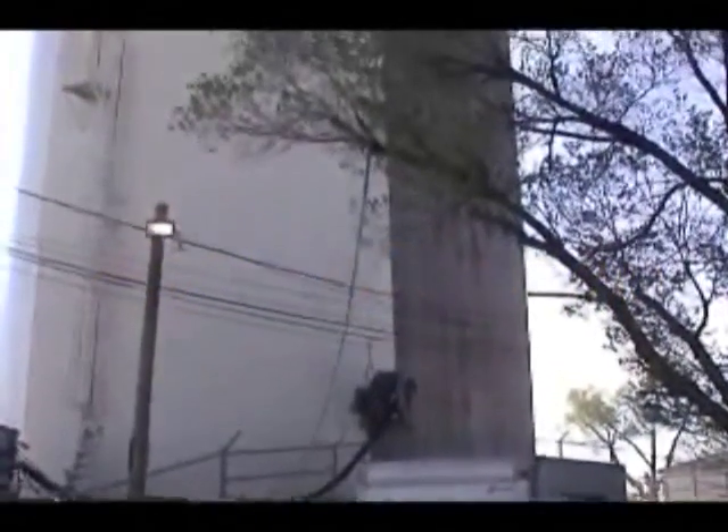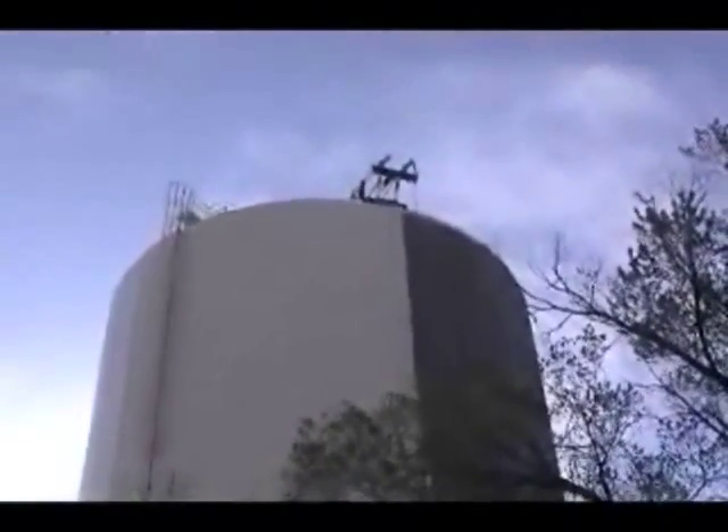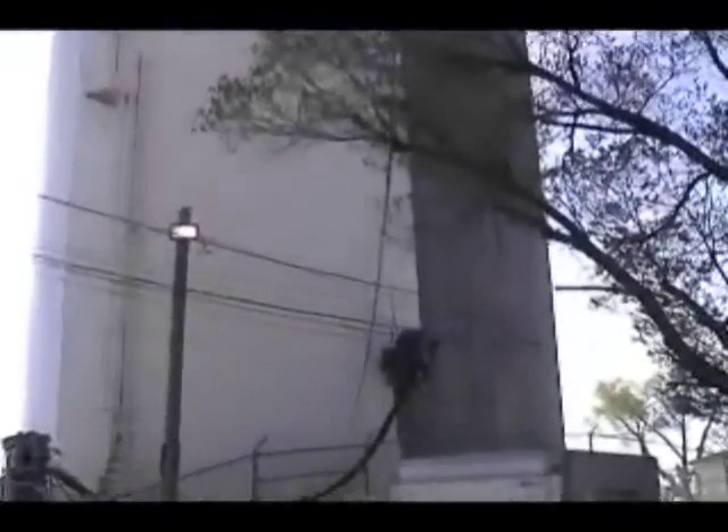I'd like to show you how we clean a dome roof tank, both the sidewalls and the roof. We're blasting the sidewalls first, as you can see. This is a 55-foot diameter by 90-foot tall tank, and it's a lead abatement job.